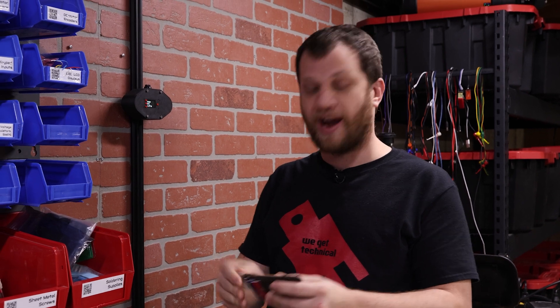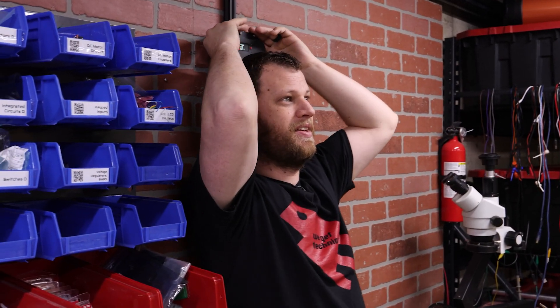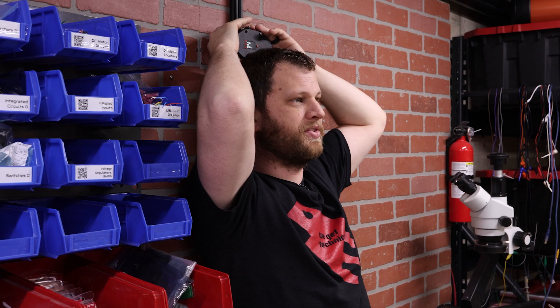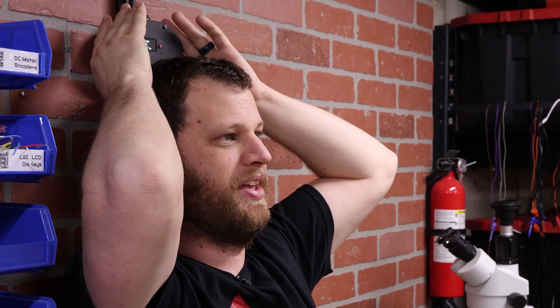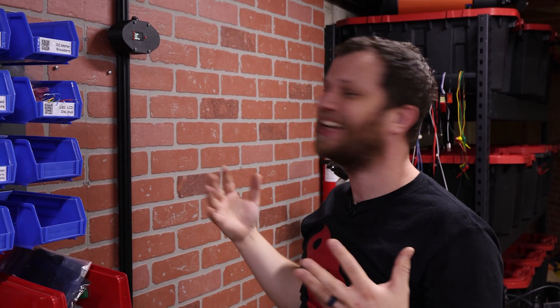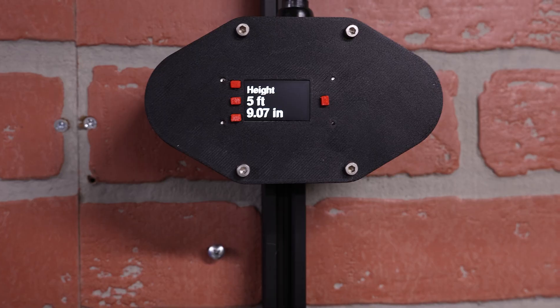Here's the moment of truth. My license says I'm five feet nine inches — let's see if I've been lying to myself. It's a little hard to get it exactly right; I really need something that sticks out like at the doctor's office, but that's easy to fix. The result: 5 feet 9.07 inches. That's amazing. This whole time I could have been rounding up — I'm 5 foot 10! I can't believe how well this works. I spent so much time trying to get that mechanical rotary switch to work when I should have been using this optical rotary encoder the whole time.